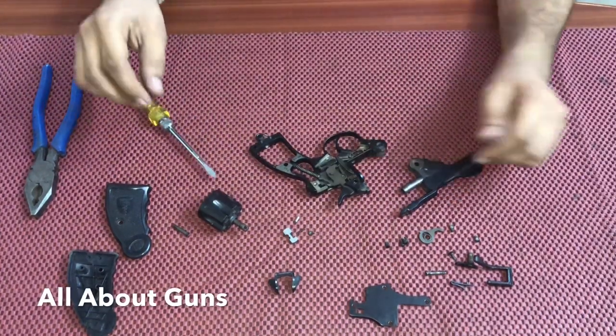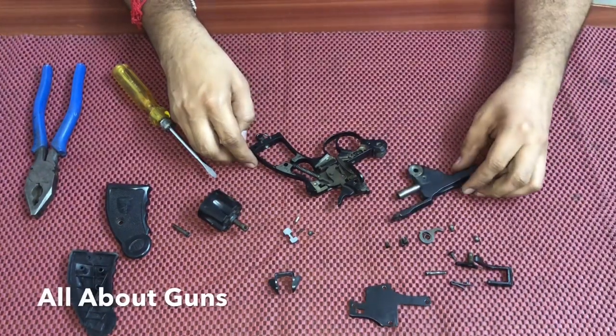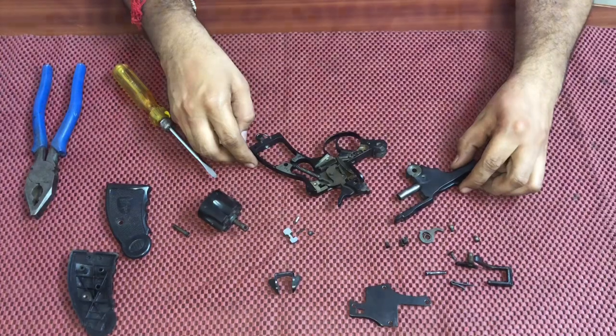If you want to clean it up, you can use any anti-rust oil. This is how you deal with it. We have disassembled the Mark 3 revolver. Thank you for watching. Don't forget to subscribe to our channel, All About Guns. Thank you.